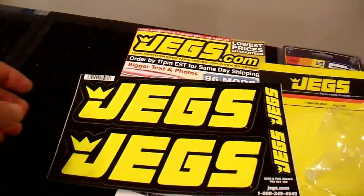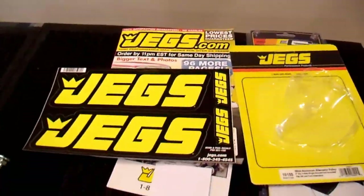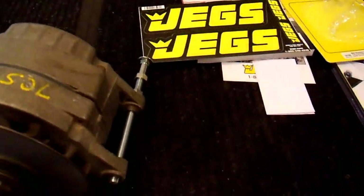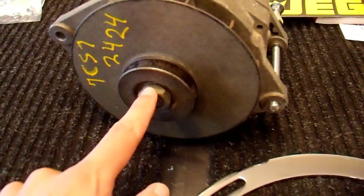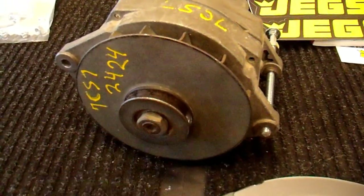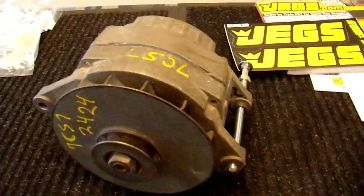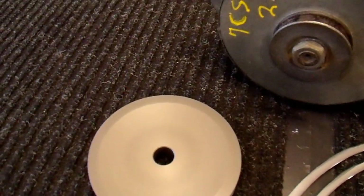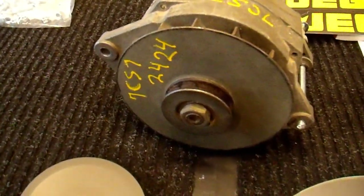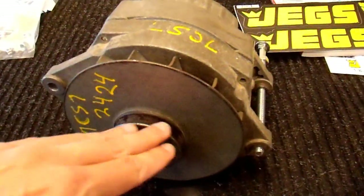I also got some cool stickers from JEGS — free advertising they send along with every order. Anyway, the spindle diameter on these alternators is one of two sizes: 17mm is what this one is, and I think 19mm is the other common size. This pulley was advertised to be 17mm, so it should fit directly onto this alternator. The 27SI, 12SI, and 10SI all use the same size shaft.